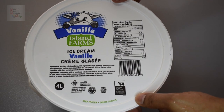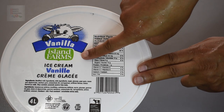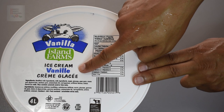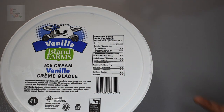First, what you'll need is some ice cream. This ice cream is Vanilla Island Farms, the vanilla brand. You could use a different type of ice cream, but of course that's up to you. It's a four liter, and I like it because it's bulk and you can use as much as you need for multiple beverages.